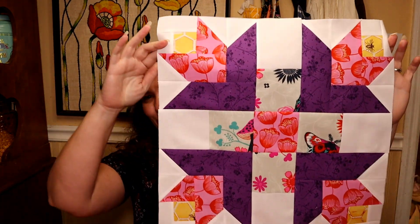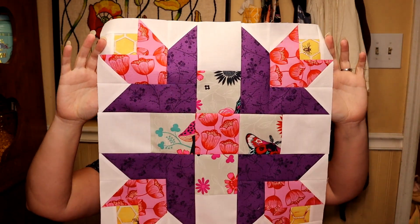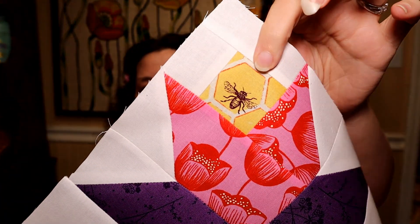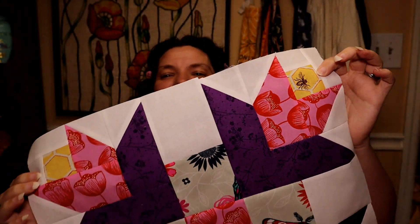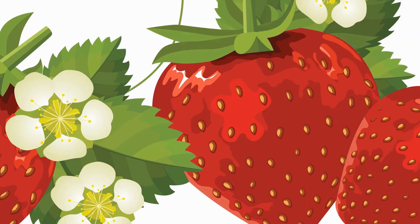This is our finished block — the Tulip Star — and I think it's just adorable. Look at this little bee; he came out right in the middle of this flower. Such serendipity! Of course we made two of these if we are doing them for the quilt. If you enjoyed this, please remember to hit like and subscribe, and I'll see you again next time. Bye!